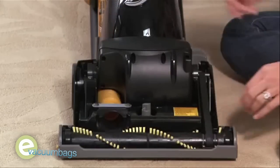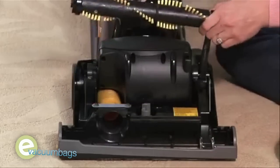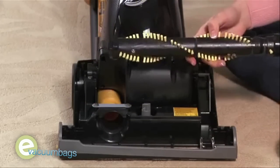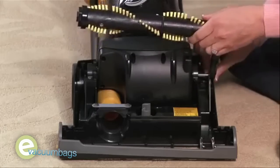Remove the brush roll and belt from the vacuum. Then thread the new belt around the brush roll and the motor shaft.